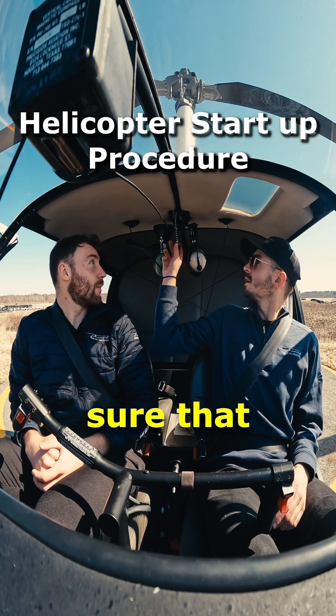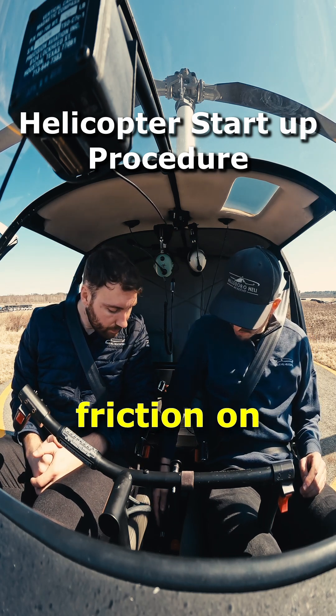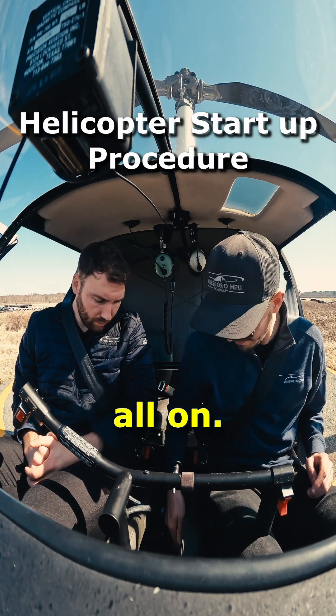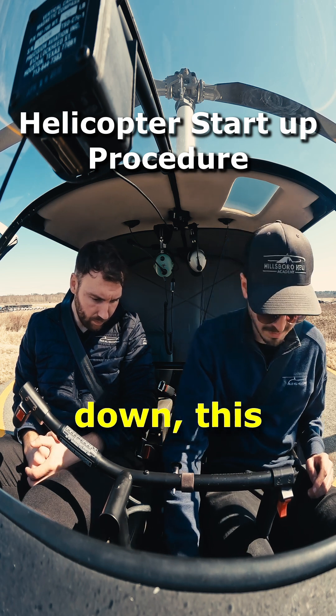So we make sure that our rotor brake here is disengaged. We have the friction on for the collective, the friction on for the cyclic, so this is all on. Fuel shutoff is on, carb heat is down — this is all good.